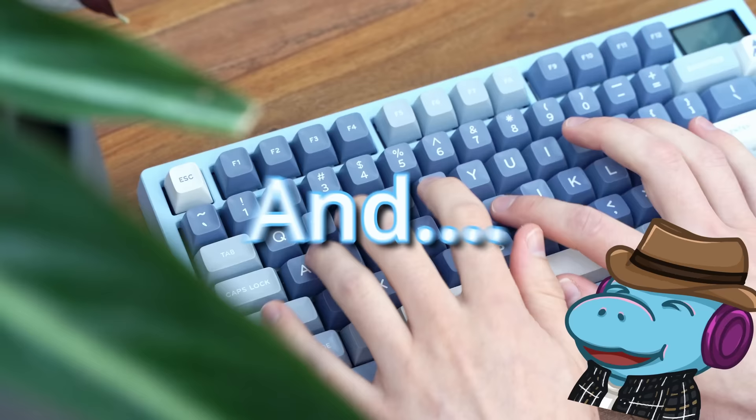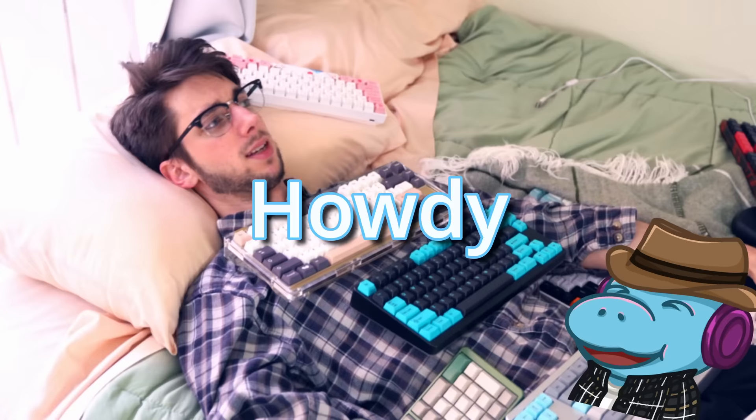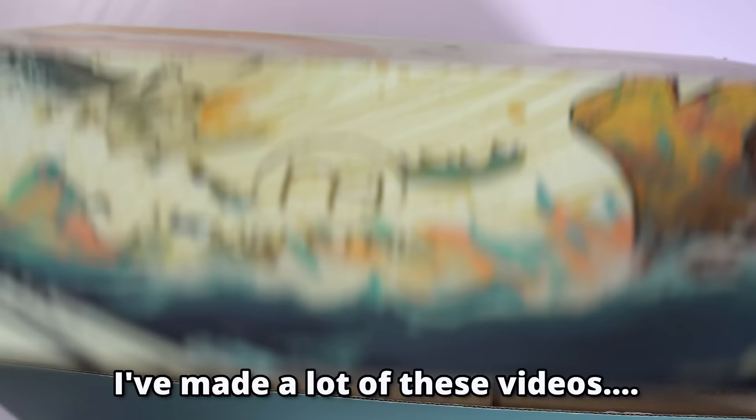I tried the Zoom 75, and you should too. I'm Hippyo Tech, and I tried over 40 keyboards last year. In my quest to find the best budget keyboards, this one might be it.